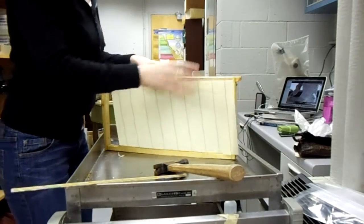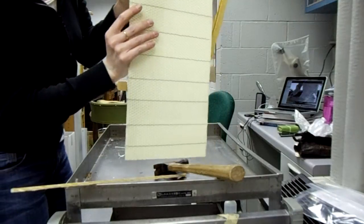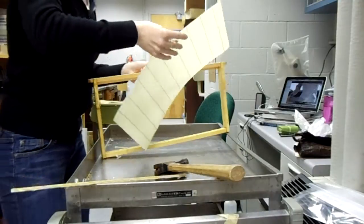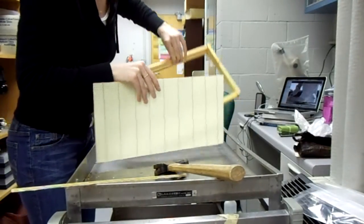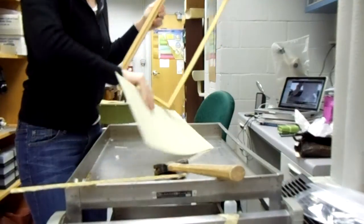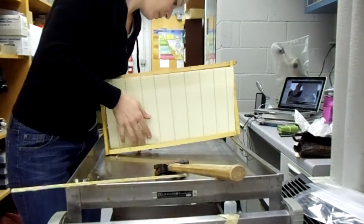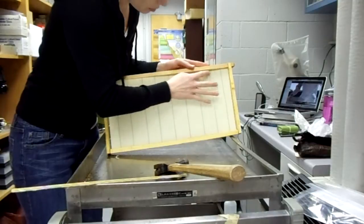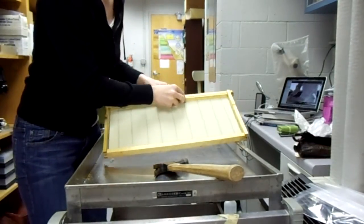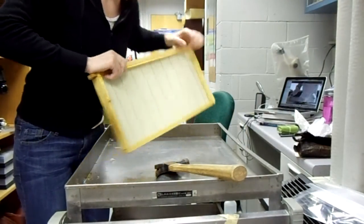The first thing you've got to do is take the wax foundation, which is wired and crimped, and put it into this groove here. You want to put it in on the side where the wedge board is removed on the frame. Put it in, make sure this is pressed down, then take the wedge board and smoosh it down to hold those wire pieces in place.